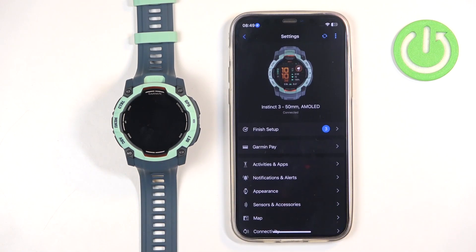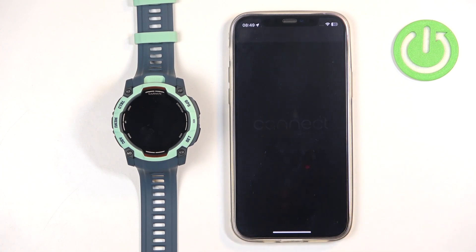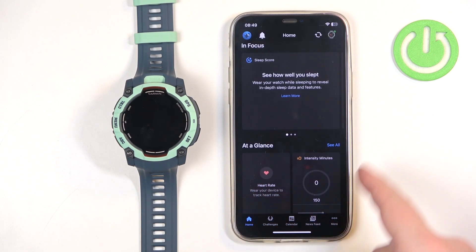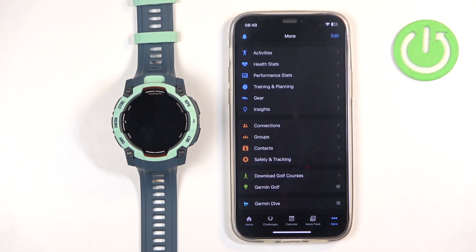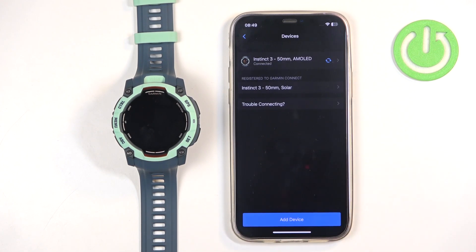Let me reopen it so we can see the home page. Once you open the app you should see the home page, and after you see it, tap on the More option and scroll down, tap on Garmin Devices, and here you should see a list of devices connected to your Garmin account.